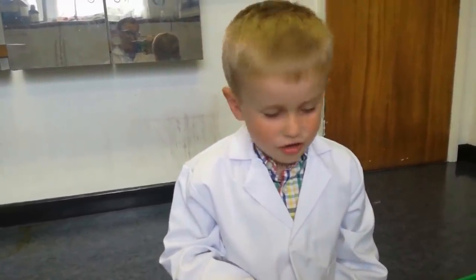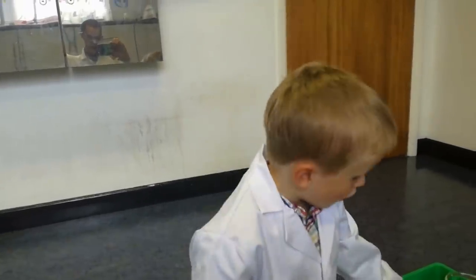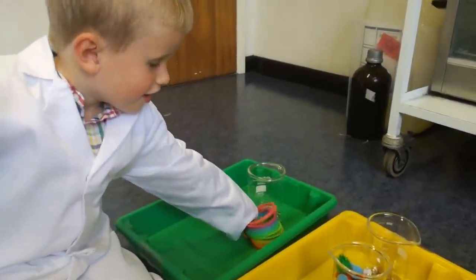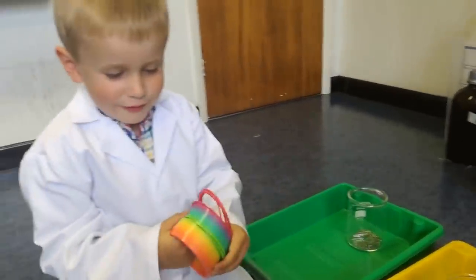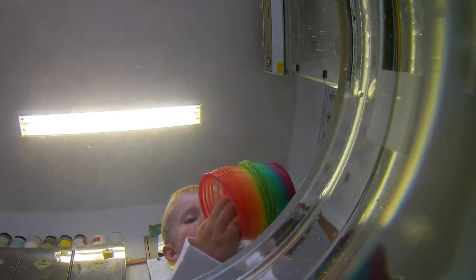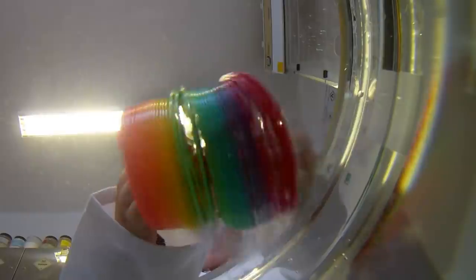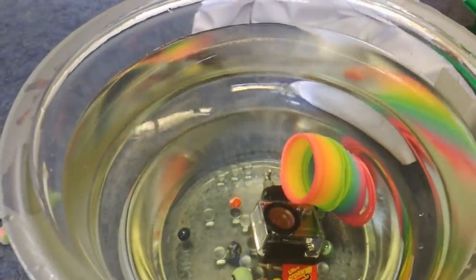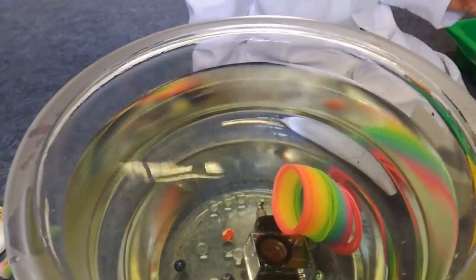Now we've got a slinky. Yeah, shall we see what the slinky does? What do you think it will do? Go, go, go! The slinky sinks — yeah, the slinky sinks. That's interesting!